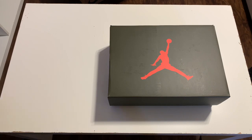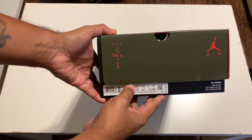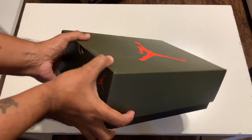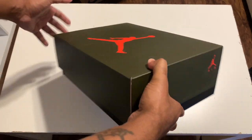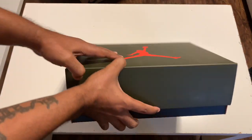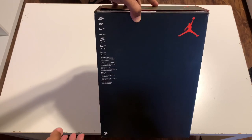Here's the nice packaging box for the Jordan Travis Scott's — the Cactus Jack logo on the left and the Jordan Jumpman on the right. Flip to the other side and we've got the Sicko Mode man with the Jordan Jumpman. Jumpman on top, olive green boxing on top, black bottom, red Jumpman.